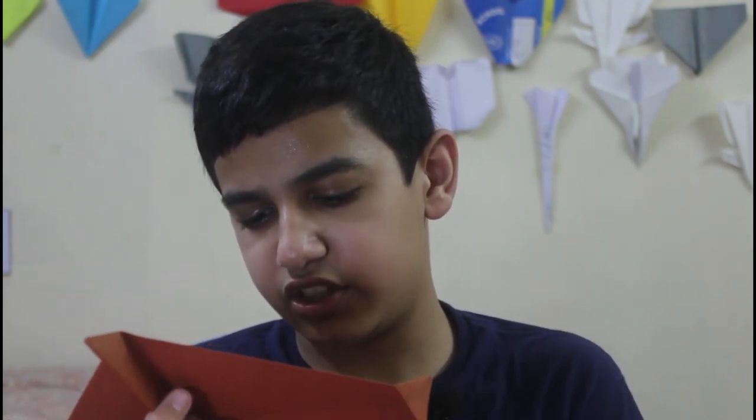Hey guys, welcome to the channel. My name is Zan and you're watching Flying Zan — this is the place where I teach you how to make planes that will blow your mind. Today we are going to fold Megatron. This is a glider that glides very far. What's new in this glider is that it locks itself, so the fuselage does not come apart.